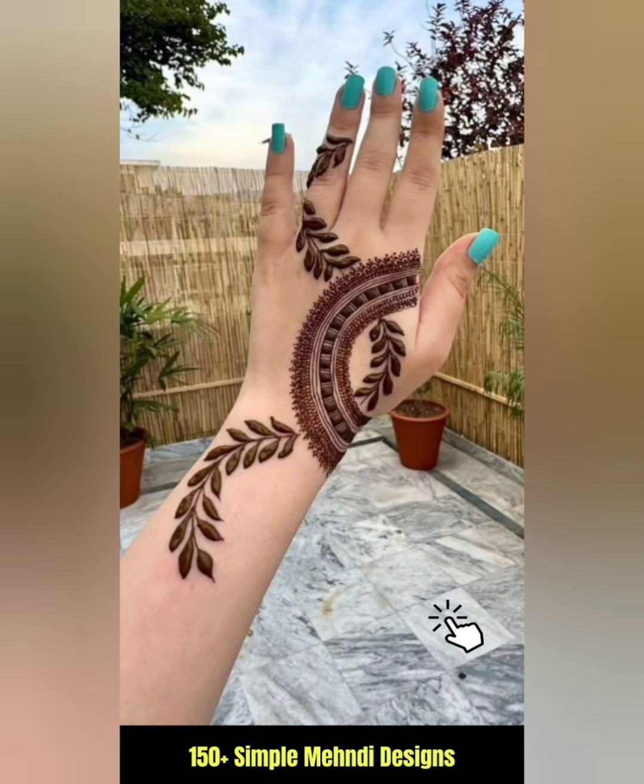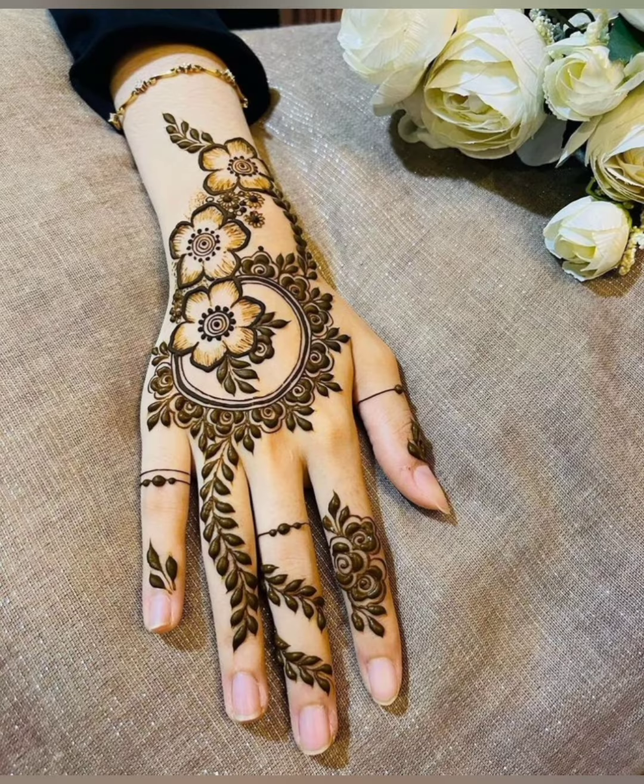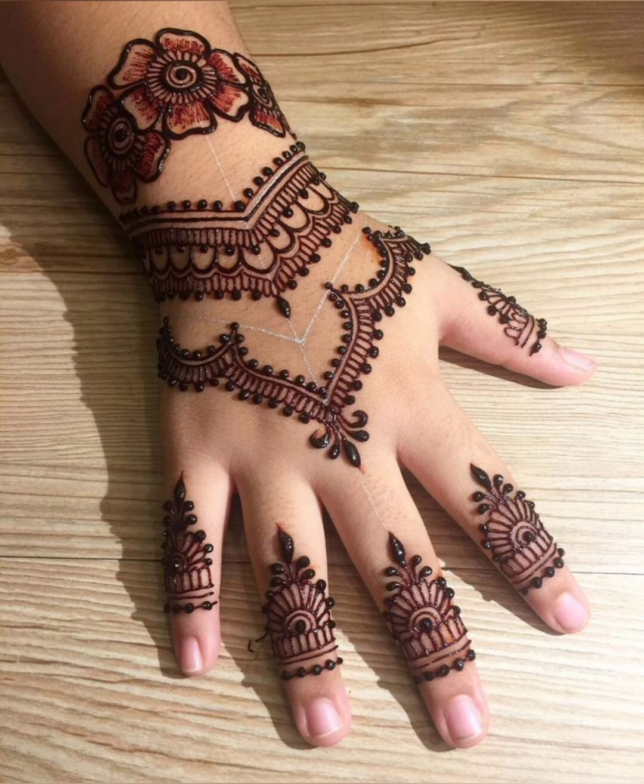These designs are very simple, very easy, and are unique. These designs are very easy to apply on any hands.